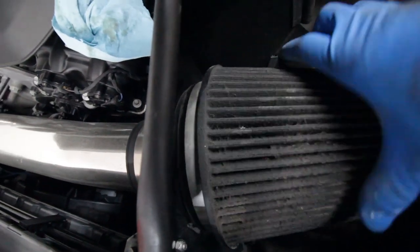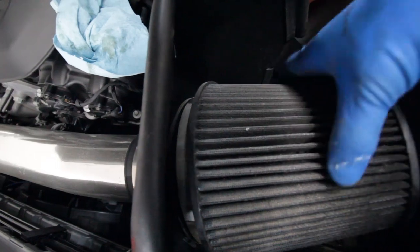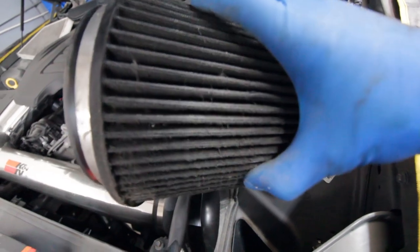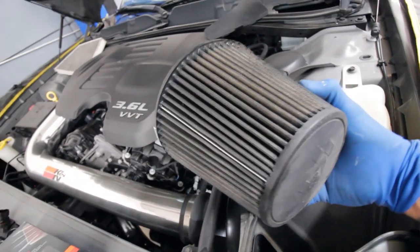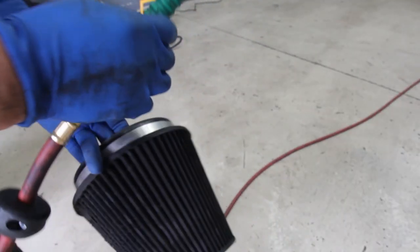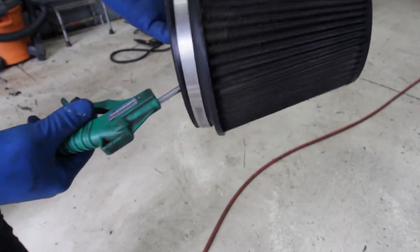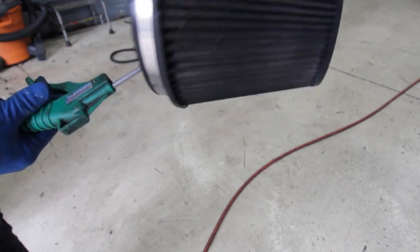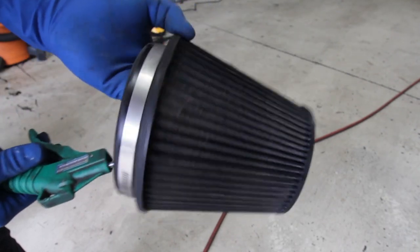We have the K&N filter here. It's already a little bit loose so it's easy to take off. You guys can see here it's a little bit dirty, a little bit crusty. Let's go ahead and start cleaning it. First things first, we're going to blow out the filter from the inside with compressed air. We want to do this so we try to get as much dirt and dust off of it as possible before we actually do the cleaning.